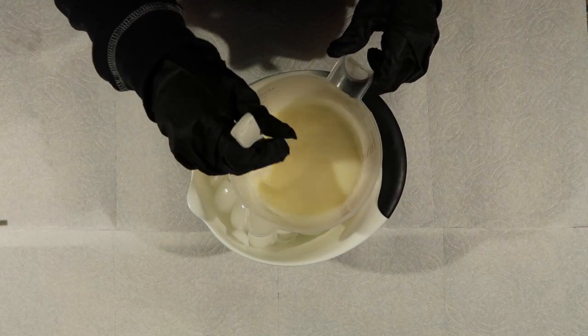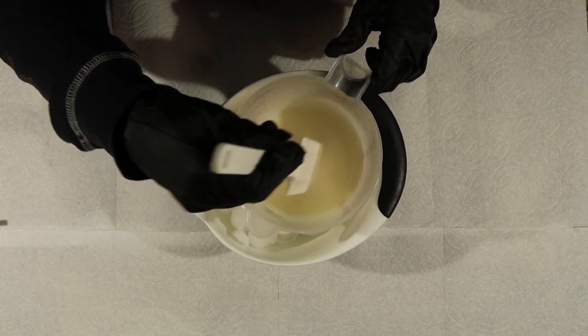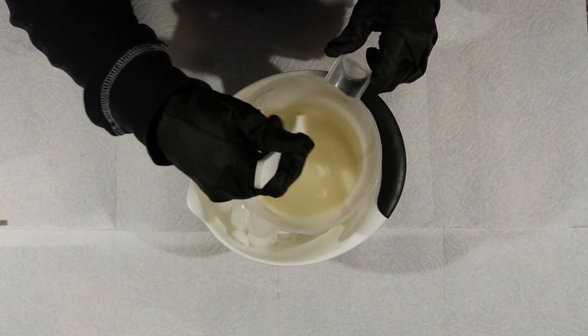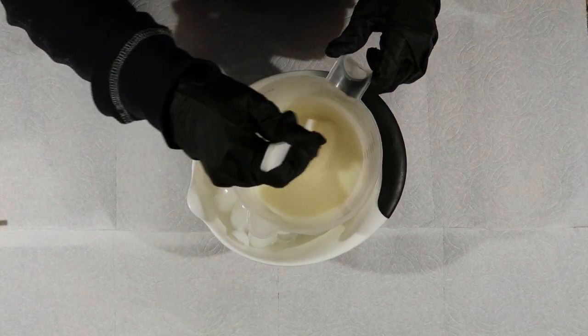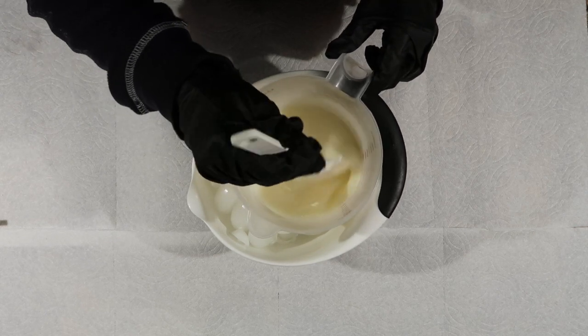When you're making a milk soap, you have a slight disadvantage — you can't see any lye crystals that you might have left over. So I always make sure to stir extra long, make sure that everything is nice and dissolved before I add it to my base oils.